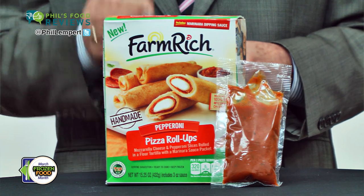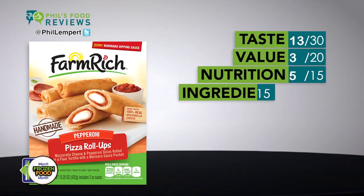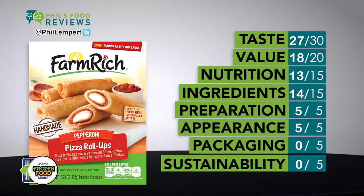The proportion of cheese, pepperoni, and wrap — perfect. Microwave two roll-ups for less than a minute, and you have a great tasting snack with lots and lots of cheese.